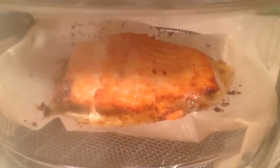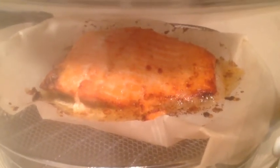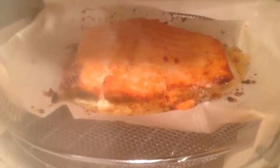This has been cooking for about a half an hour and the timer has just gone off for the final 15 minutes. You can see it bubbling and it's starting to look a little crispy. I'm going to check it and see if it needs any more time.